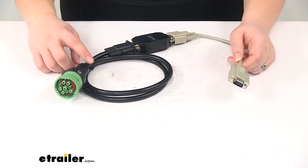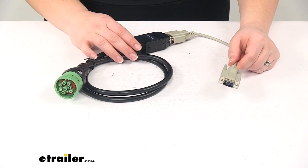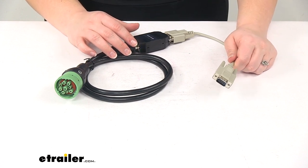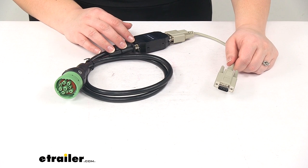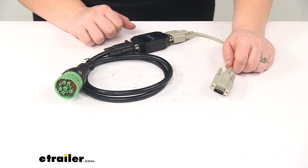That's going to convert our signal to be a usable data signal for our Tucson Direct Link Brake Controller. That part number is going to be 335DL-100 or 335DL-200NE. Both of those are sold separately, and you can find them right here at eTrailer.com.